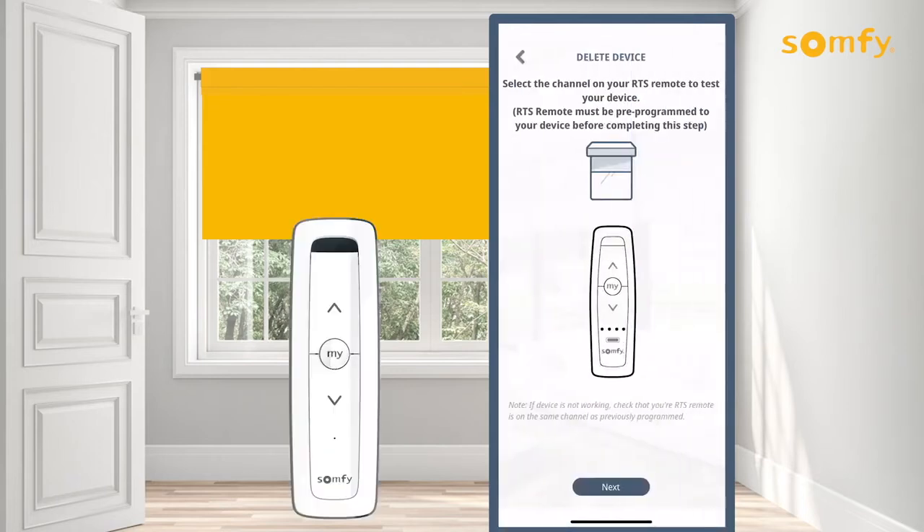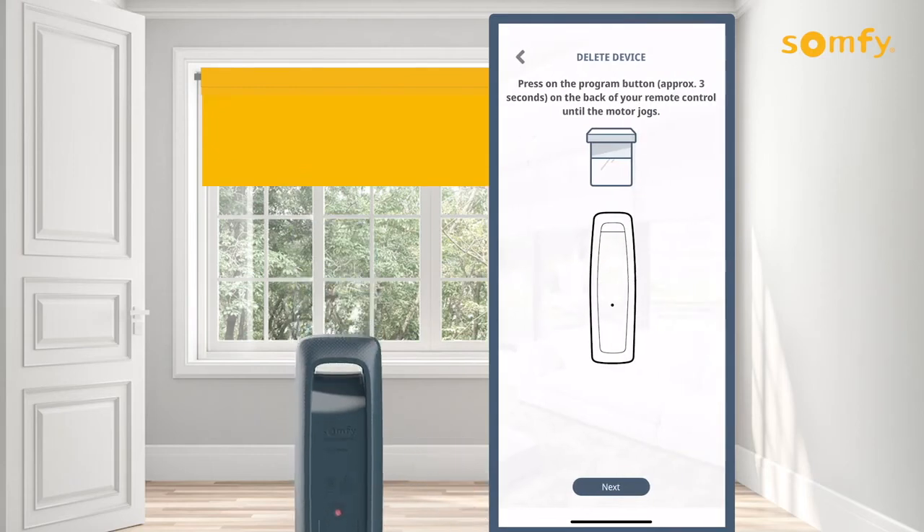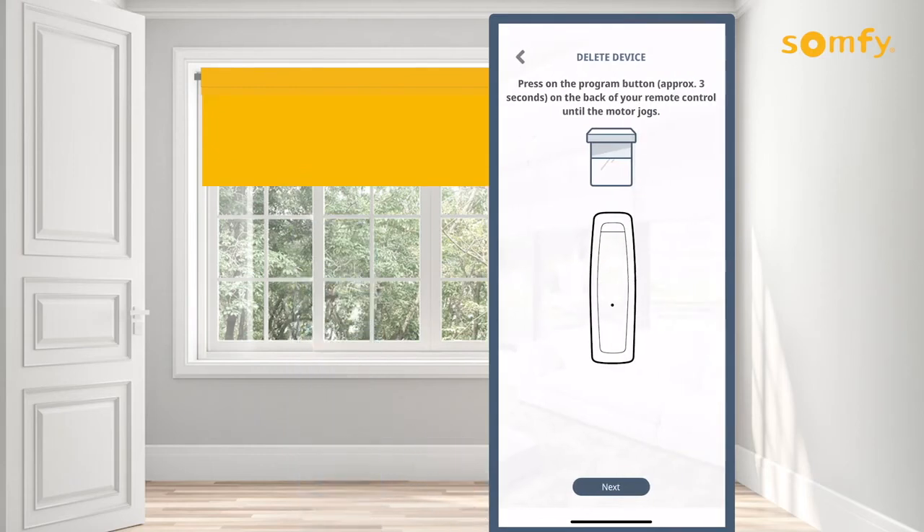Confirm the proper channel on the RTS remote to control your device is selected. Once the devices on the channel are confirmed, press and hold the programming button on the back of the remote for three seconds until the motor jogs and briefly moves the motorized product up and down.